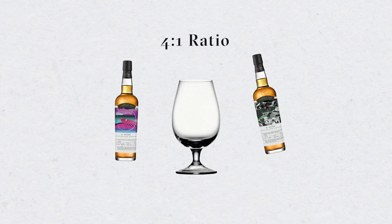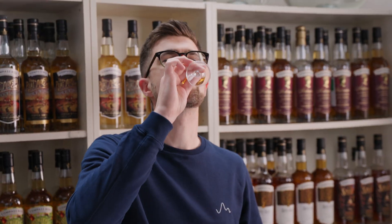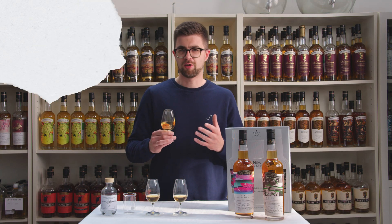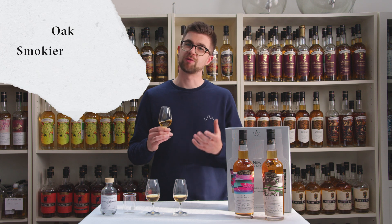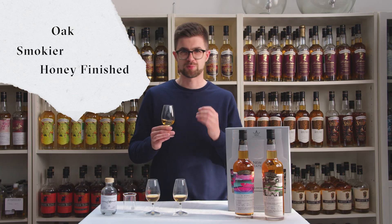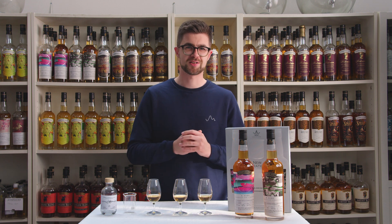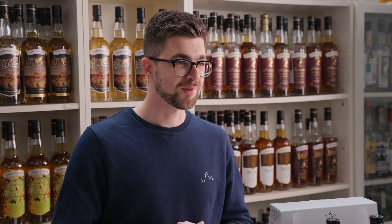This is the 160ml of B-side and 40ml of A-side. With this, you're getting so much more of the oak presence and smokiness from B-side, while still managing to keep a little bit of that honey sweetness which comes through on the finish. These are the three recommended recipes. Obviously, there are so many ways you can find balance with these two components as you go — it's really up to you. Happy blending.